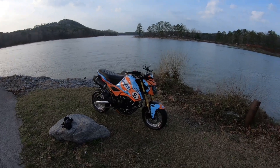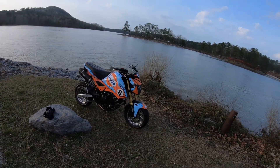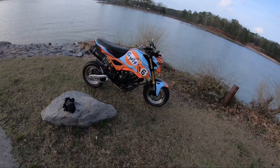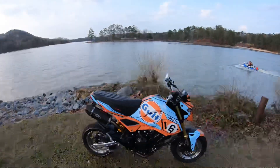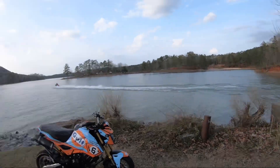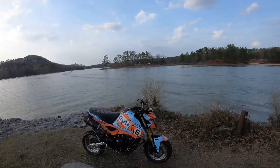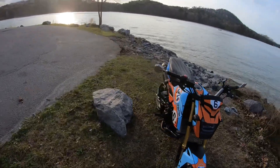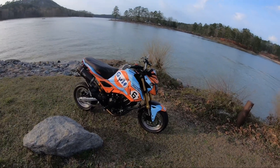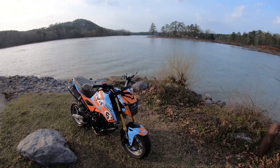I am riding a 300-swapped Grom. It has a CBR300 engine just slapped into there, so I guess technically it is a 286. And here recently he put on this Gulf-style wrap type thing on it, and it looks killer. It's pretty cool.